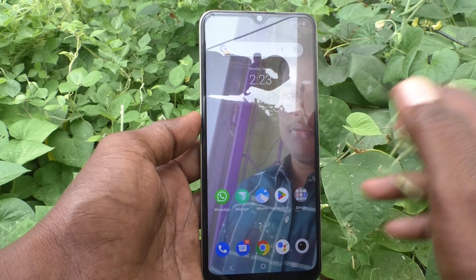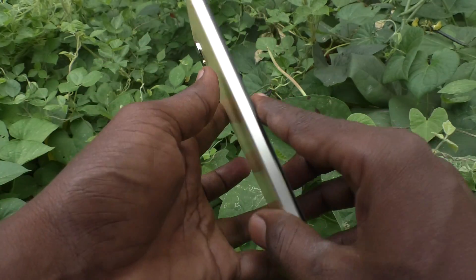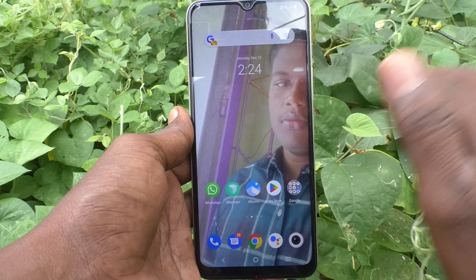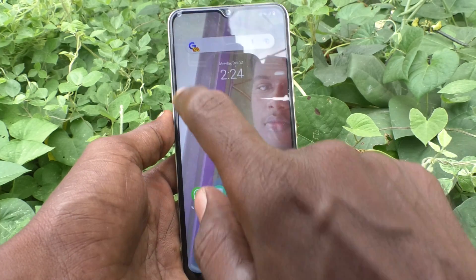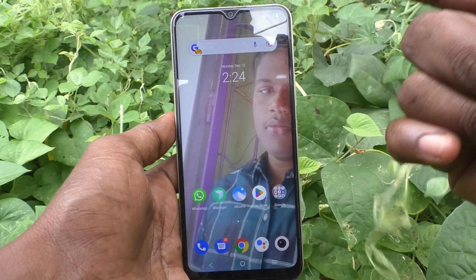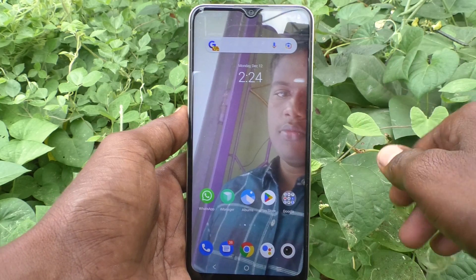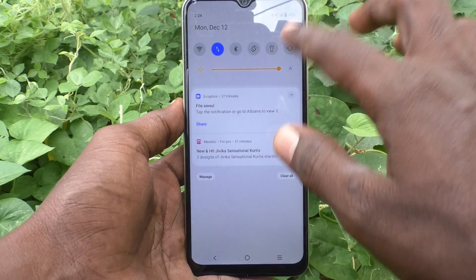Hi friends, welcome to my channel. Here is your Vivo Y16 smartphone. In this video you will learn how you can activate double tap to turn off screen on the Vivo Y16. If you double tap on the empty screen, the phone screen will be locked. But it's not activated yet, so it's not locking — I double tap on the screen and it's not activated.